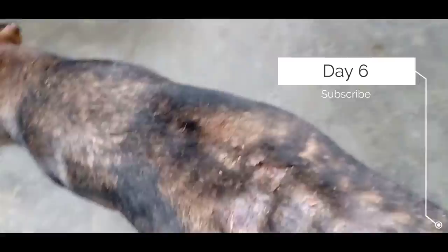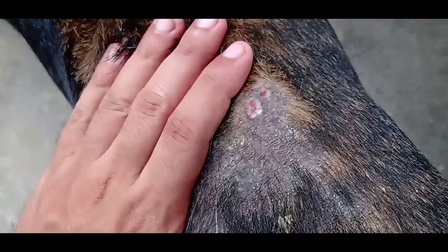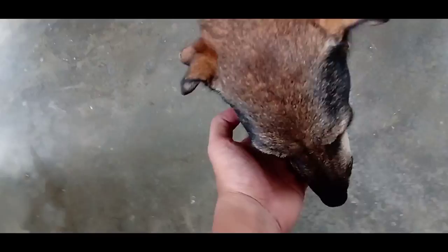Today is the sixth day of maggot wound treatment. As you can see, the wound is now 80 percent healed. There is no depth inside the wound and it looks much better — pinkish and reddish in color, which means new skin has started generating. So I am not going to apply any medicine today.